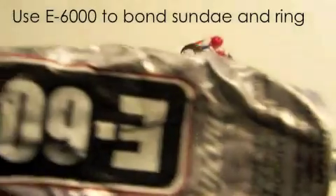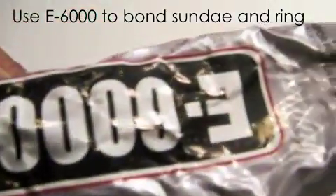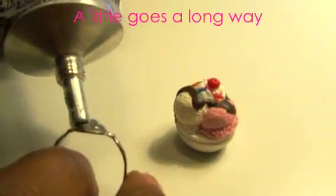To glue the ring to the actual sundae, use E6000, which is an industrial strength adhesive.